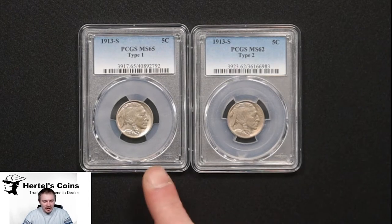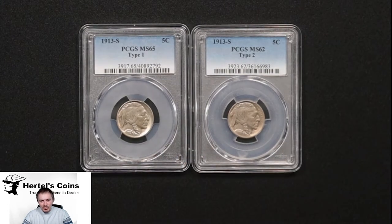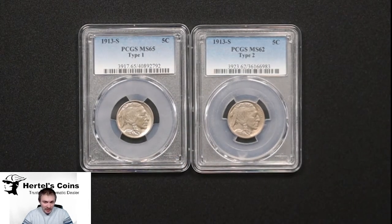Right here is your Type 1 — that's a 1913S graded by PCGS MS65. The second one is a 1913S PCGS MS62 and this one's a Type 2. There is a difference between both types. The obverses of the coin are identically the same. It's the reverse that's different underneath the Buffalo, and we'll teach you how to look for it and to tell the difference between each type.